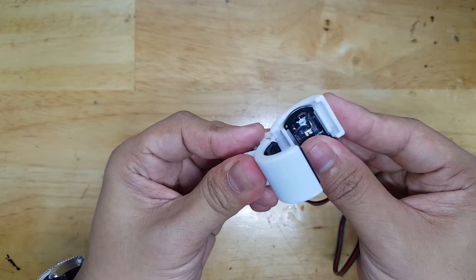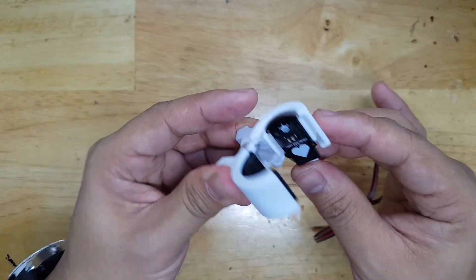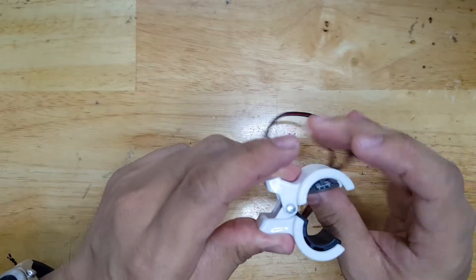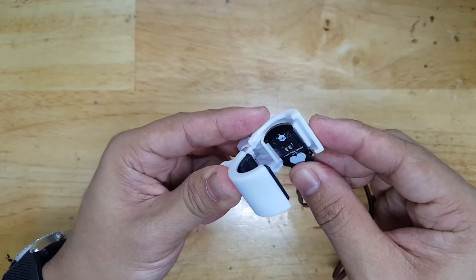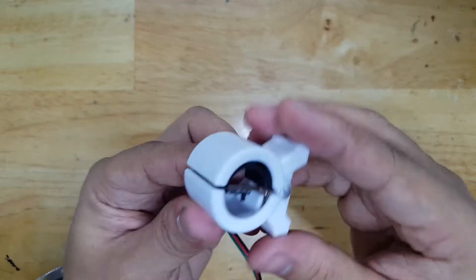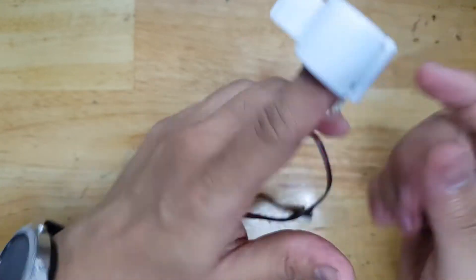I don't need to put any kind of temporary sticky blue tack there to fit it. I just need to put some more hot melt glue here so that it can be fixed. And then I just put my finger like this. Then it should be a perfect fit.